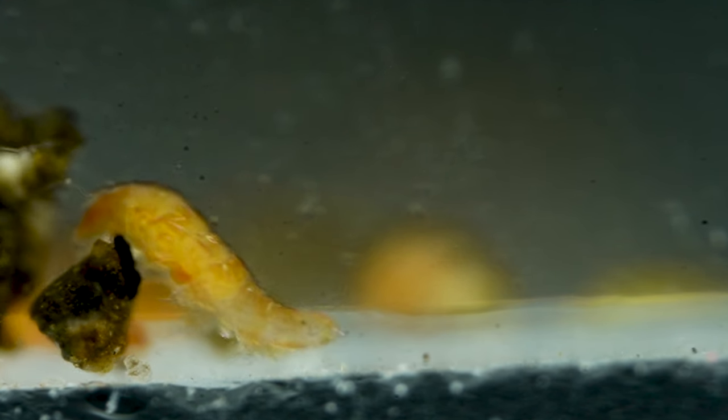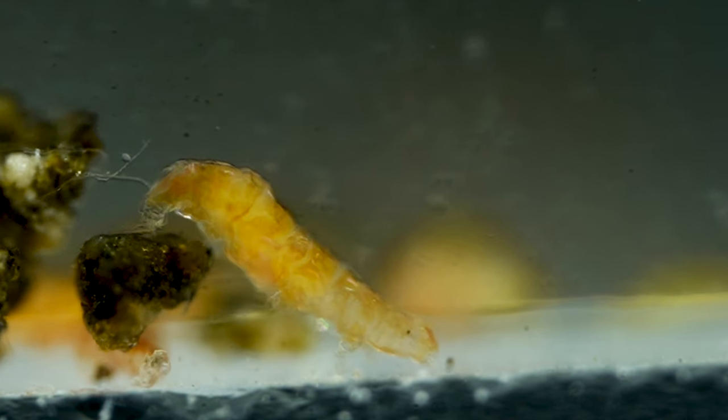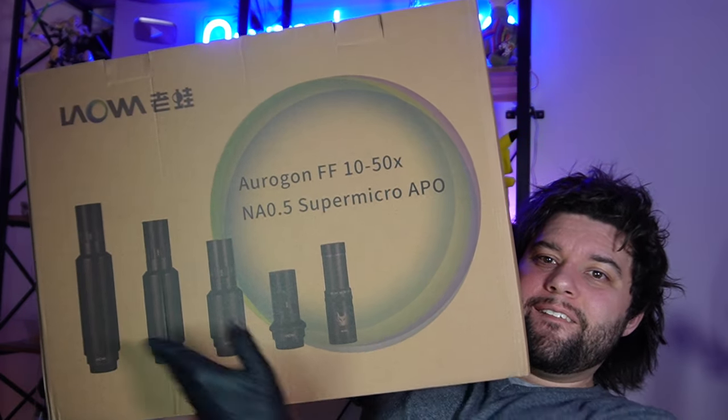This footage is not from a microscope. But isn't this a microscope channel? I got gifted a very cool package from Laowa Venus Optics. I think you'll like this one, because with this gift, I can now turn my DSLR camera into a super powerful microscope. Let's go ahead and check it out.